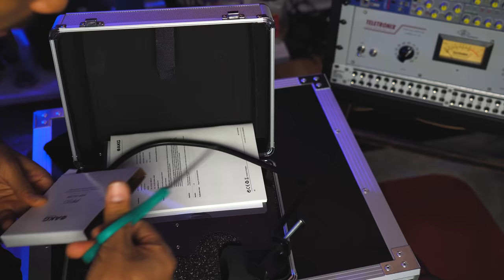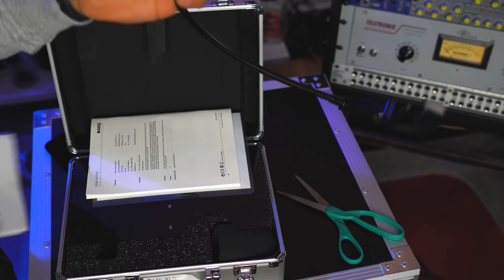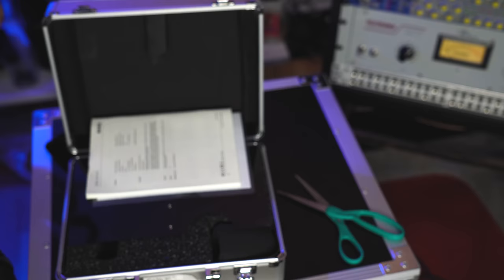I love when a mic comes with a pop filter because you need a pop filter, and I'm actually going to use this one. PF80 made in Germany — this is a German-engineered pop filter. So we're going to use this one instead of whatever one I got up. We get that AKG flex on there too.